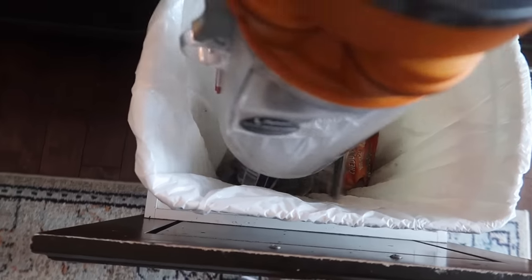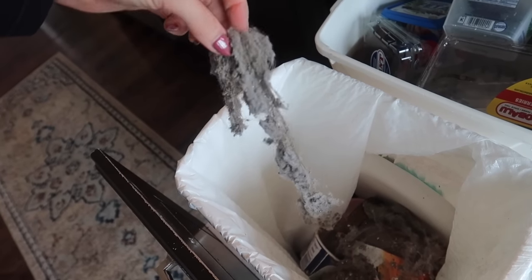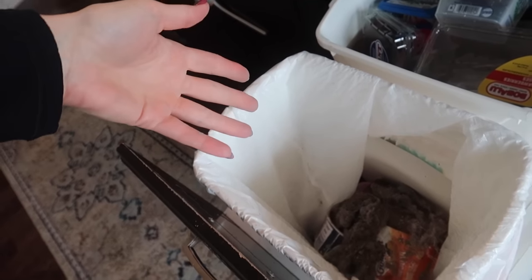Look at all that stuff that gets housed in your carpeting. I have a love-hate relationship with carpeting — thumbs up if you can relate to that. Like literally, what in the world? How in the heck does that even happen?